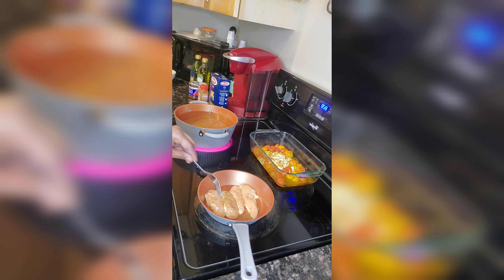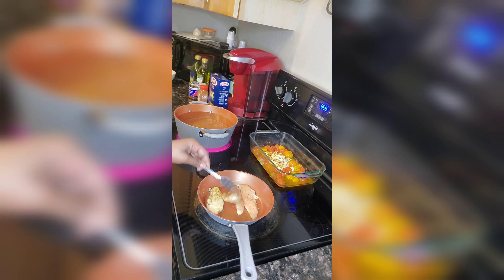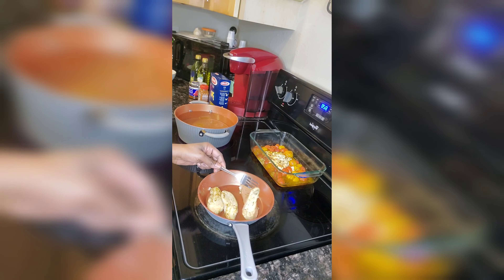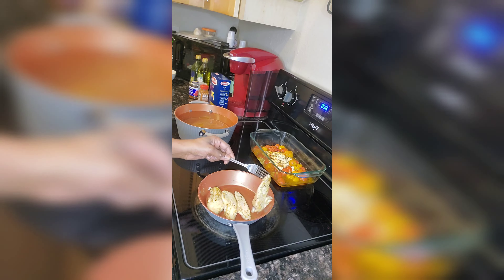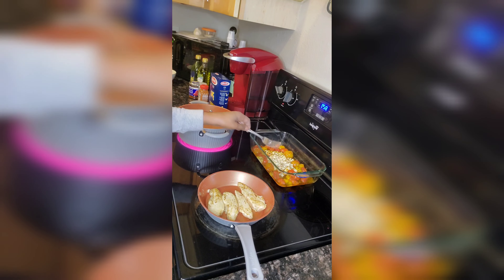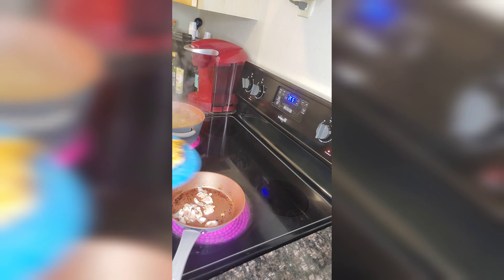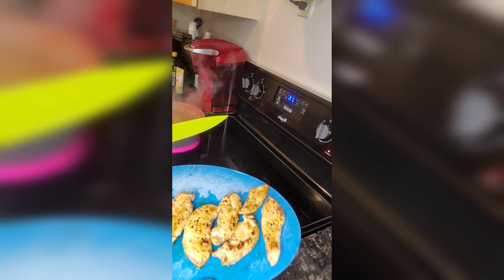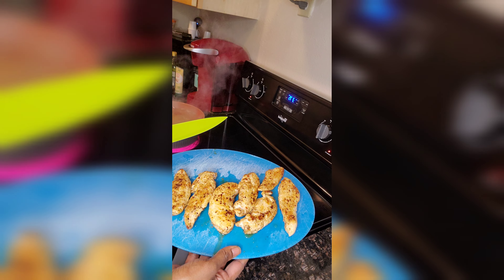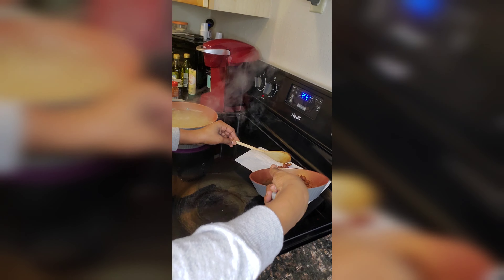So the chicken is done. They're looking pretty good. I'm going to go ahead and get these split. Let's cut into a piece because I know y'all want to see if it's done. And we're going to drain the grease.